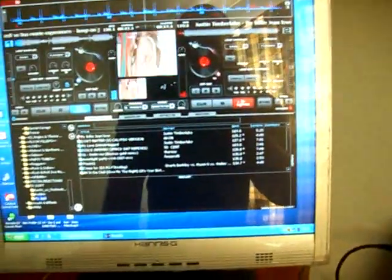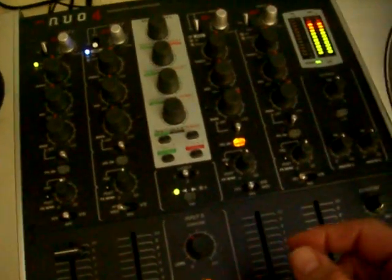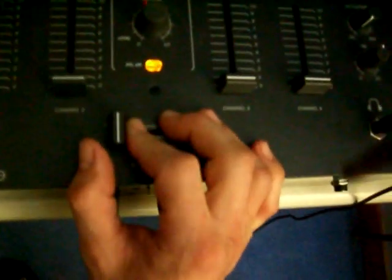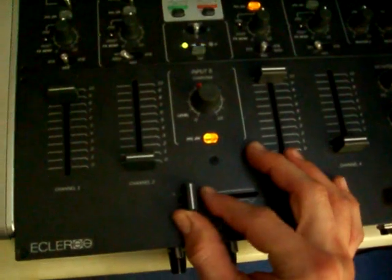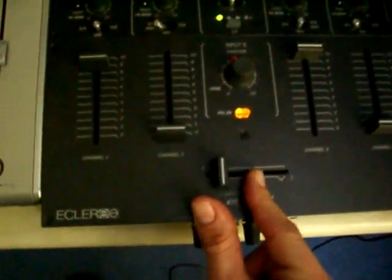I've got a problem. When one deck's playing — the left one — and I want to listen to the one on the right, I've turned headphones on and nothing's coming through until I touch the crossfader just a little bit. But I don't want to do that because obviously if you touch the crossfader it comes through the main output. So how can I listen to the right deck while the left one's playing without touching the crossfader?